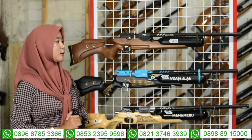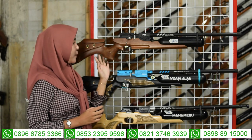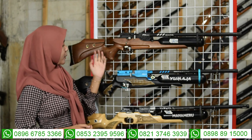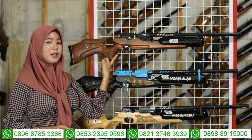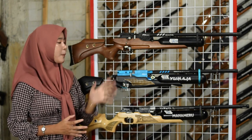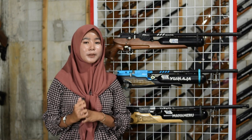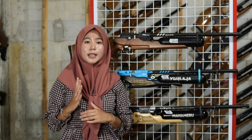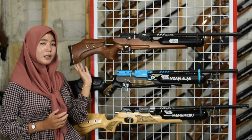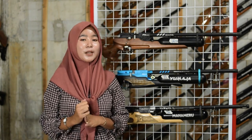Untuk bagian stoknya menggunakan stok dari bahan kayu walnut sehingga kuat dan tidak mudah patah. Ada bagian pegangan tangan di sampingnya. Di bagian atas stok ada setelan pipi yang bisa diatur sesuai selera. Di bagian belakang ada sandaran bahu yang empuk.